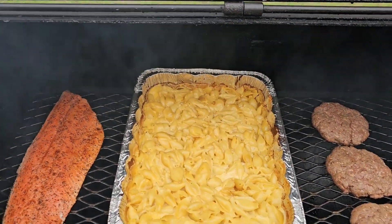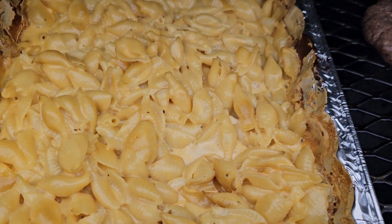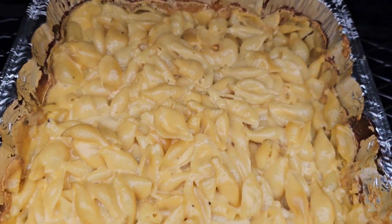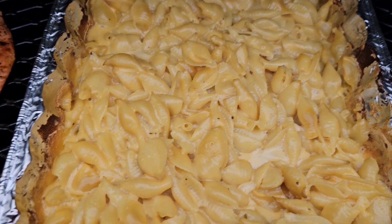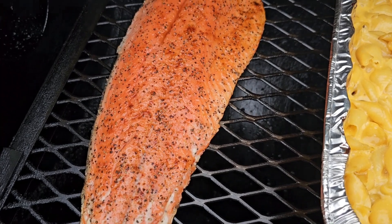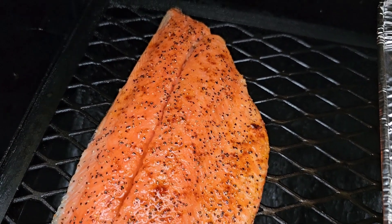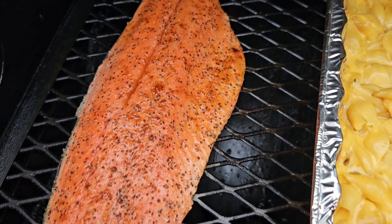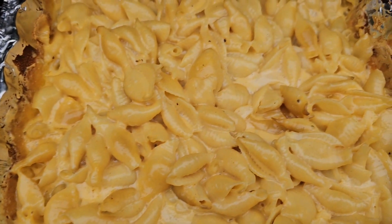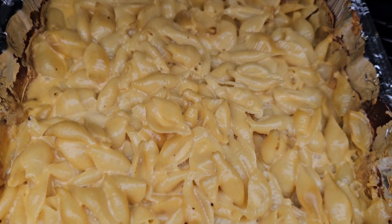That macaroni — we're saucing! Nice and cheesy, bubbly. And yeah, we got a little salmon — sockeye salmon — yes sir, smoking. We're talking about this smoked mac and cheese, yeah man, there it is y'all.